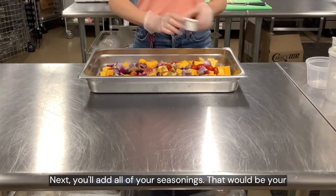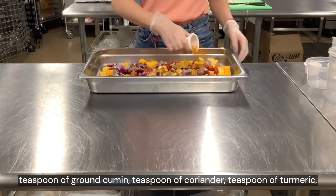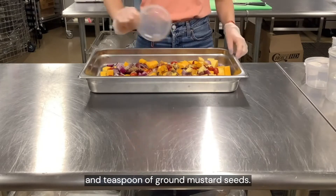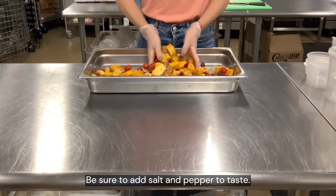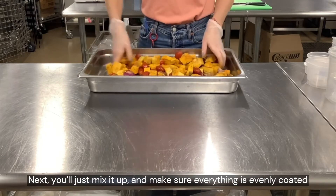Next you'll add all of your seasonings: your teaspoon of ground cumin, your teaspoon of coriander, your teaspoon of turmeric, and your teaspoon of ground mustard seeds. Be sure to add salt and pepper to taste. Next, mix it up and make sure that everything is evenly coated.